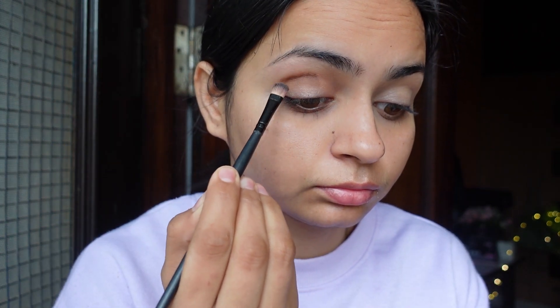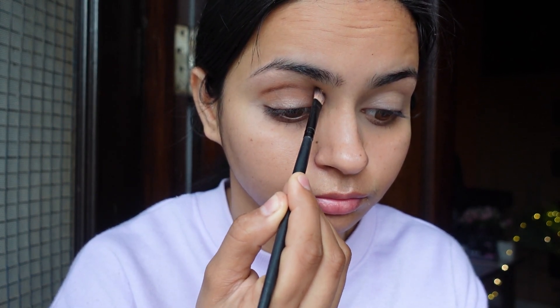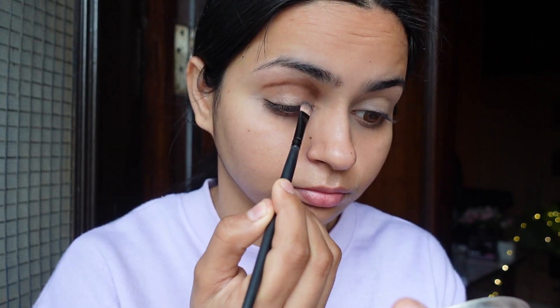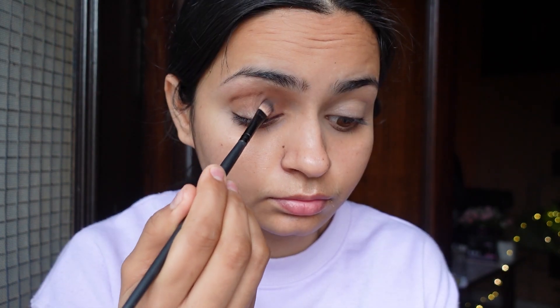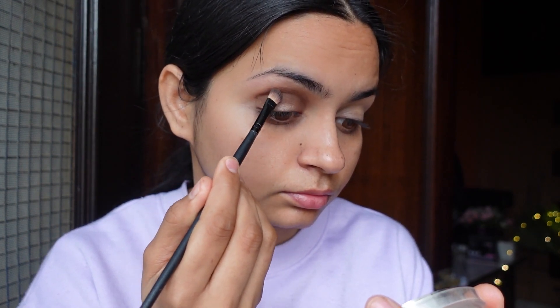After that, I started applying dark brown and blending with the dark shade. When you blend dark shade with a transition shade, blending is easier and gives a clean gradient look. After that, I started applying dark brown in my crease — you have to apply an intense dark brown color in your crease.